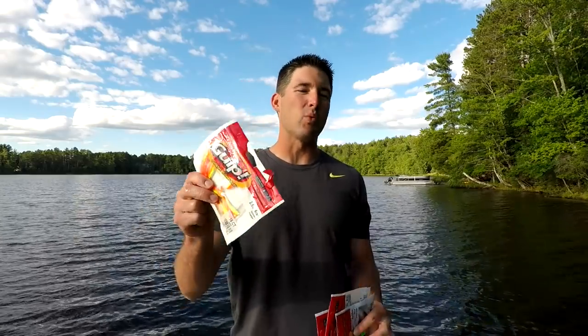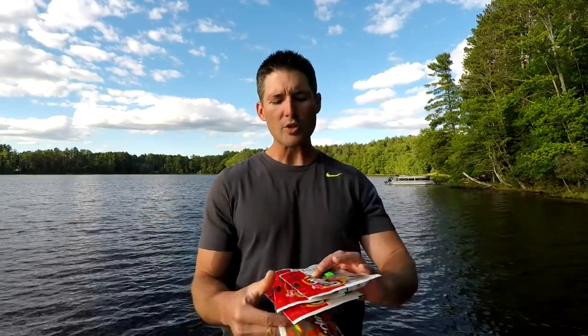Another color I like is fire tiger — sometimes a little bit more flash is getting these walleyes to bite. The way I'm fishing these is really simple. I'm going to show you what kind of jigs I'm using, because that's really important. The main way I'm fishing these baits right now is pop jigging or snap jigging — casting out and working that bait aggressively back to the boat, and that's what's really working well.